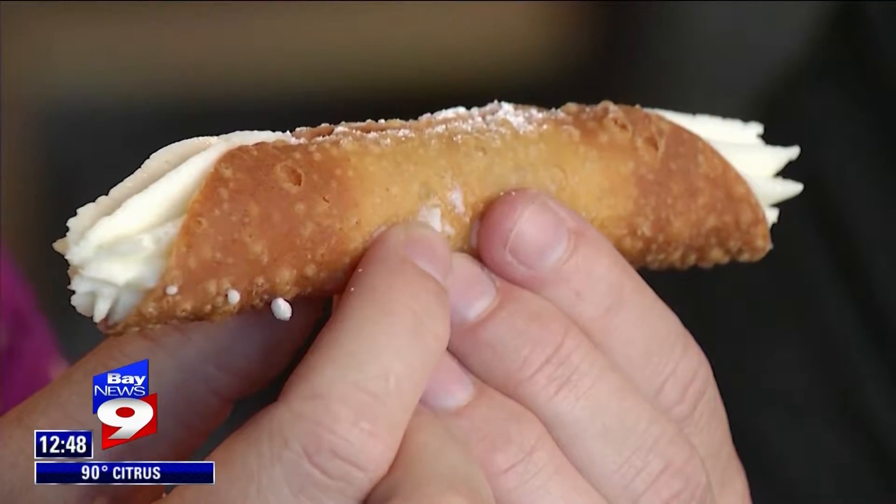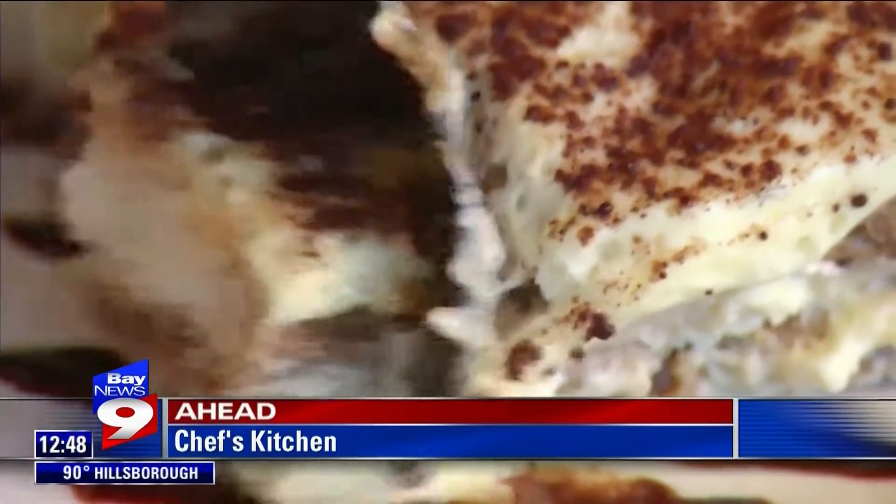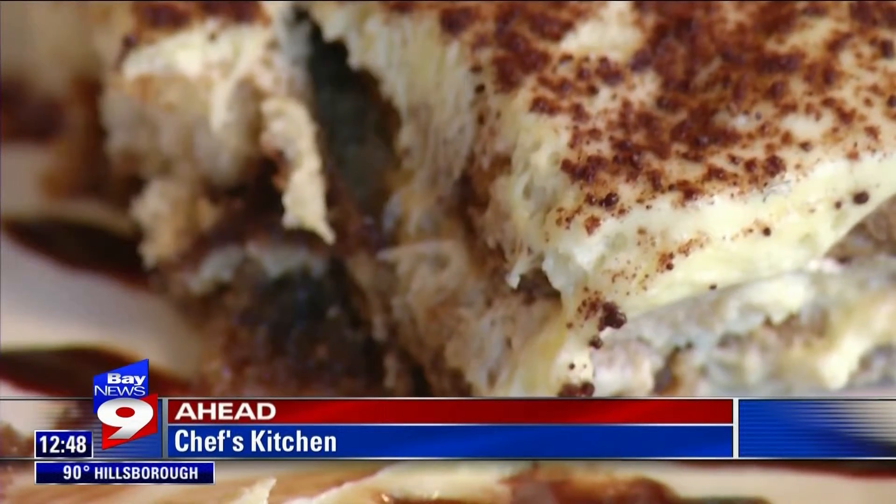Hello, Mr. Homemade Cannoli. You know I love you, but today it's all about the tiramisu thanks to Dan Bovaro. Oh, hey Dan. How are you, Virginia? What are we making today? Today we're making traditional tiramisu. See this Italian delight coming up in our next Chef's Kitchen. Stay with us.